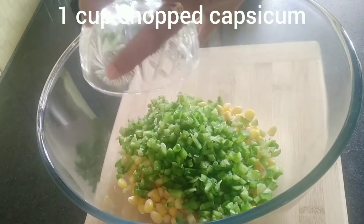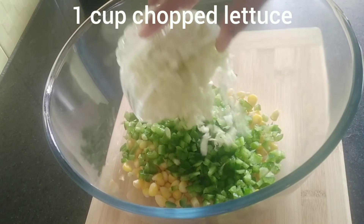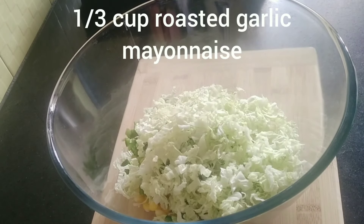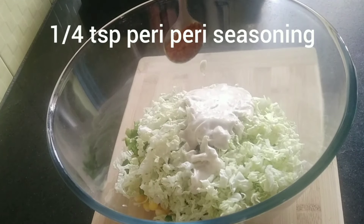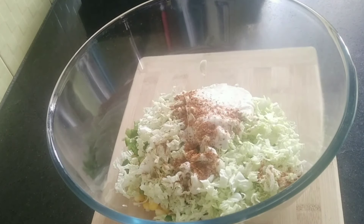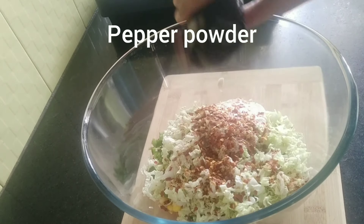Add 1 cup of finely chopped capsicum and 1 cup of chopped lettuce. To this, add one-third cup of roasted garlic mayonnaise and add a quarter teaspoon of peri-peri seasoning. You can reduce the amount if you want, because this will be spicy. Add red chili flakes according to your taste.